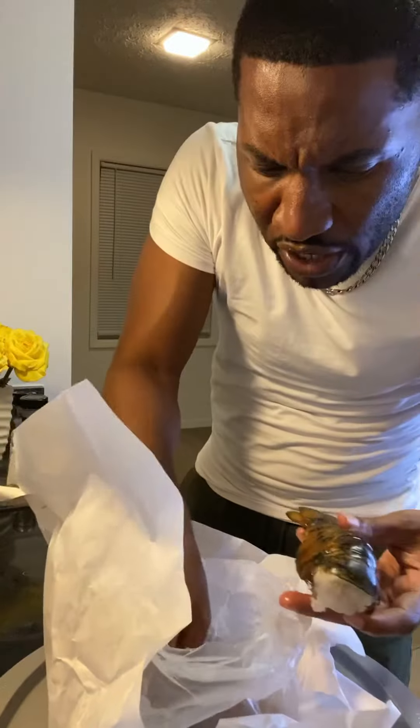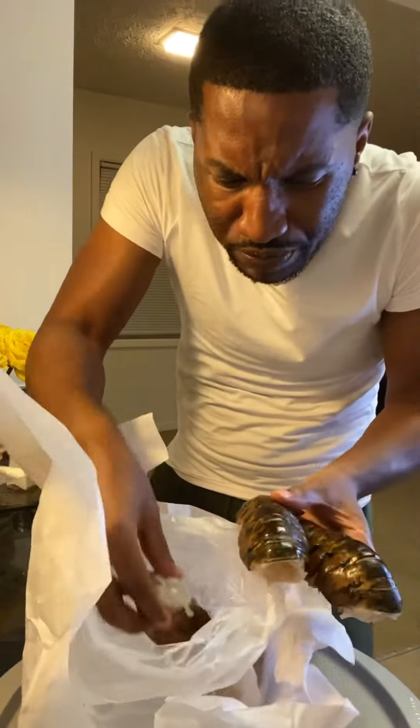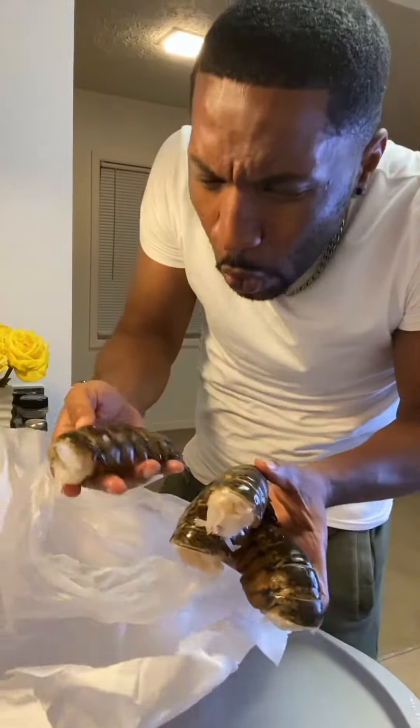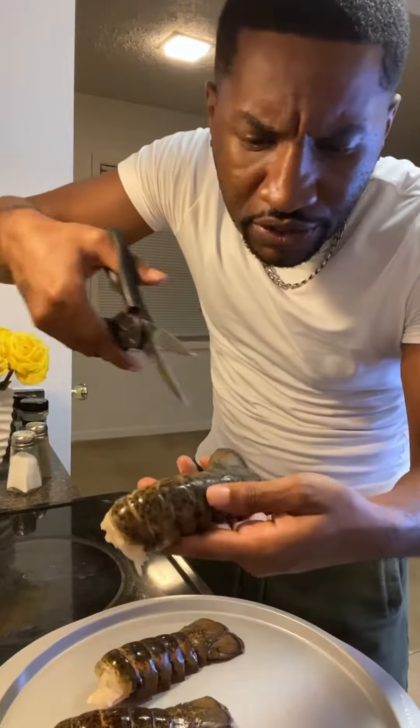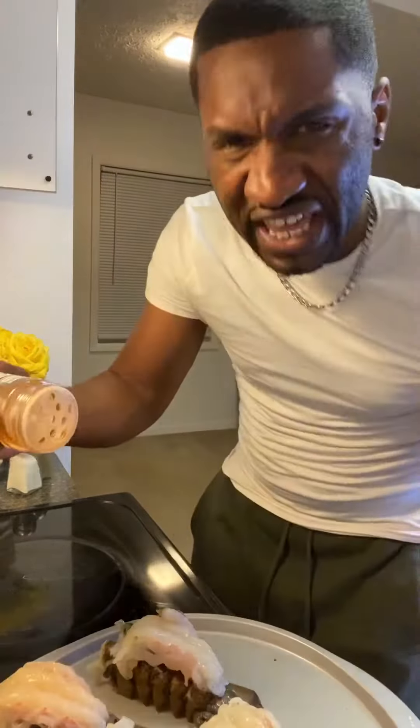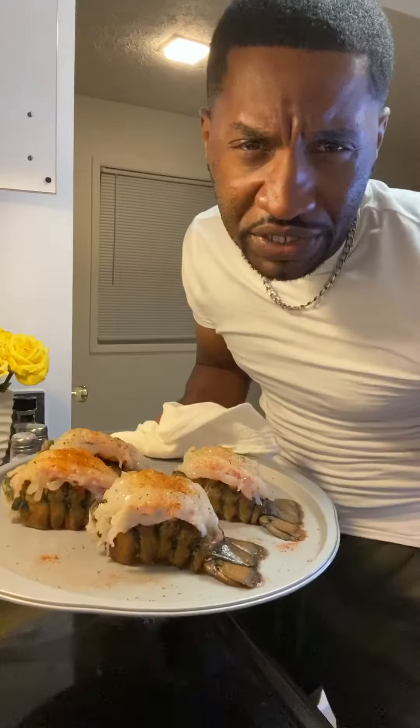Look at these bad boys — fresh, never frozen. I'm going to cut them from here to there with good scissors. A little cajun seasoning. I'm going to put these lobster tails in the oven for a few minutes on broil.